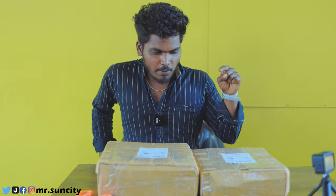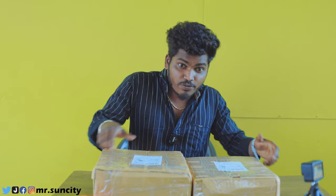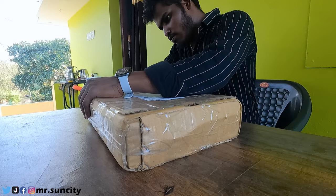So guys, we will test 2 Supra RC Stunt cars. The car has 4 wheels, but first we will test the 6 wheels.